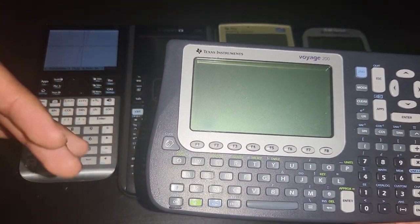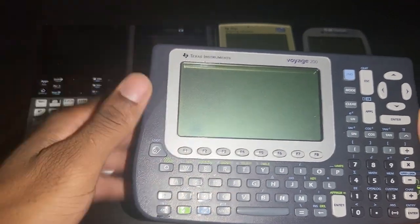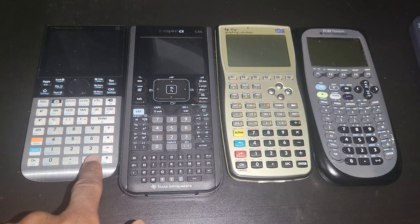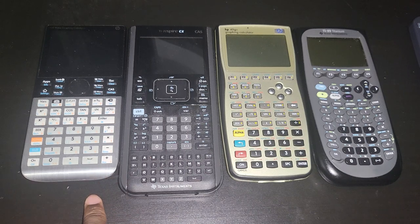Imagine spending nearly $200 on a calculator and you drop it or somehow the display breaks — even if you're willing to fix it, you cannot fix it. The whole thing just goes to waste. These companies are just really greedy. HP used to be the worst at that too, but the HP Prime is much easier to take apart. The display on the Prime is even replaceable — I was successful at replacing it, not because it broke, but just to see if it was possible.